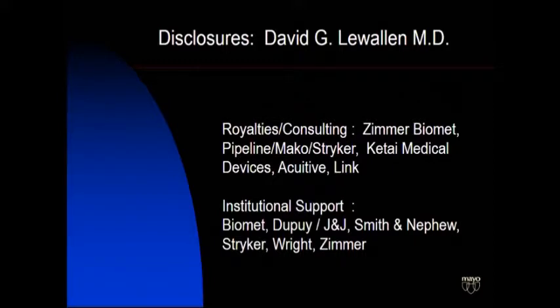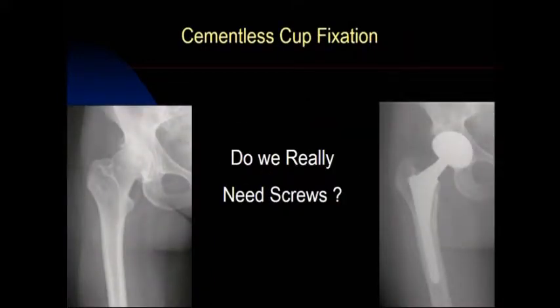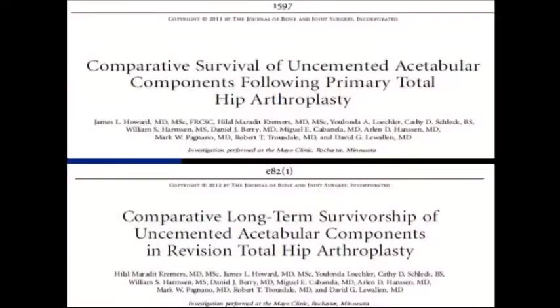These are my disclosures and don't have much to do with this talk. So the first question is, do we really need screws? Everybody's in a hurry now. We want to try to get more cases done. People are getting rid of drains and everything else they can think of that slows them down even 30 seconds. So do we really need to be using screws with our total hip replacements for primary surgery?